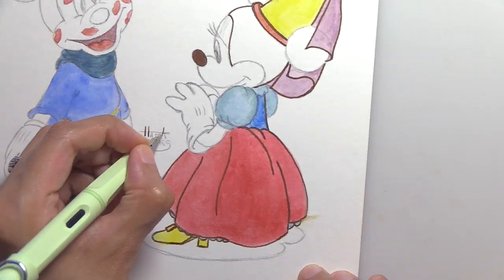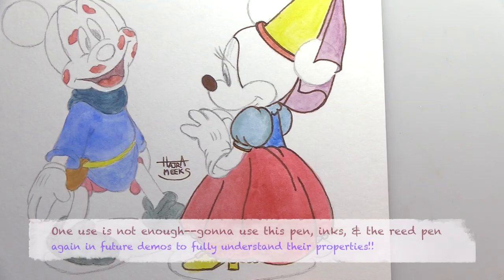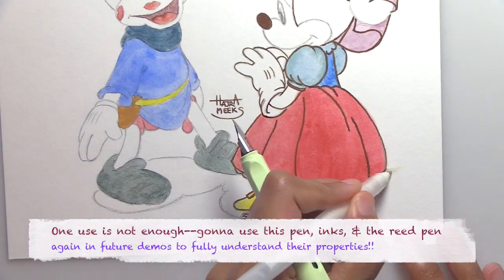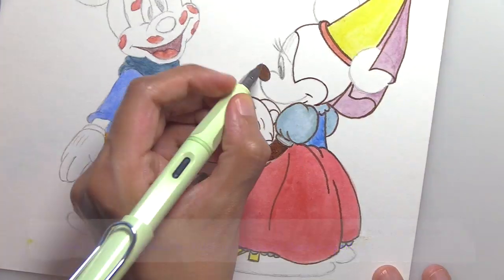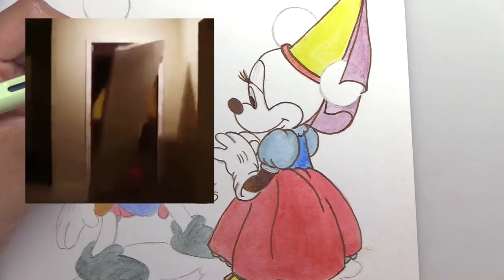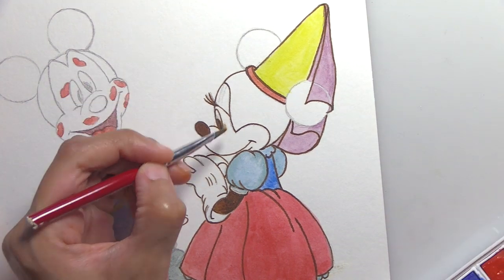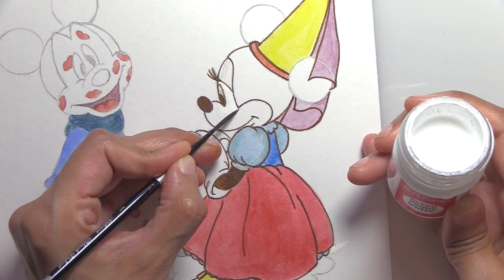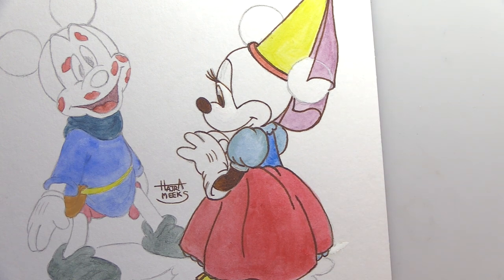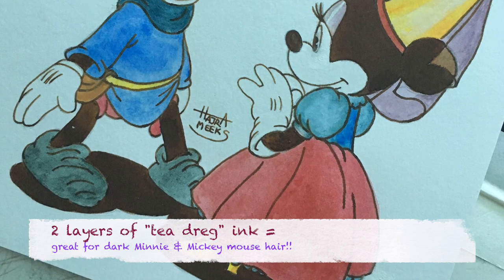I'm super happy with the results on this. My lefty curse caught up with me though — I smeared by the bottom right of her dress and by her eye. Luckily I have some Bleed Proof White by Dr. Ph. Martin's, which is like the nuclear bomb version of correction fluid. If you have some white ink, acrylic paint, or white gouache, you can use those too — though gouache won't be waterproof, so it's up to you what you want to use.